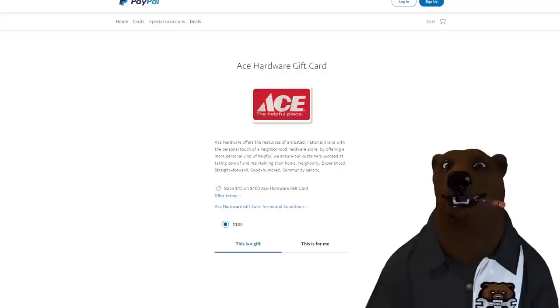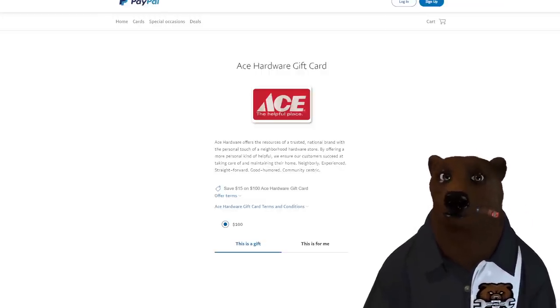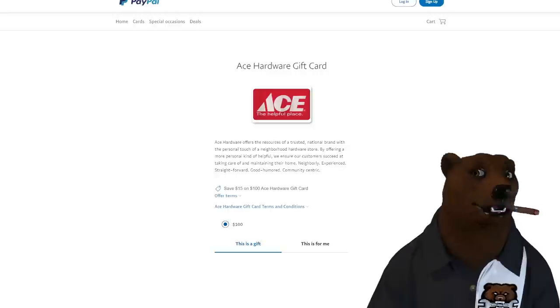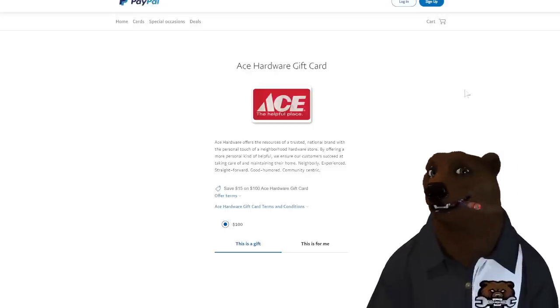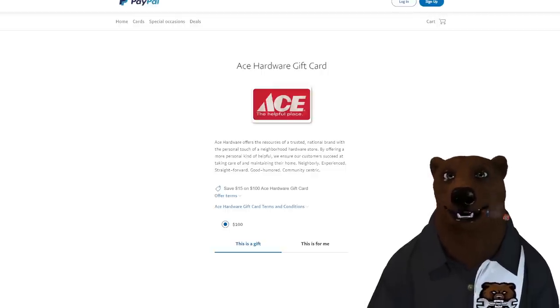Deal of the Week — we're on PayPal for Ace Hardware. They are selling a $100 Ace gift card for $85 — that's $15 free. Free money will always be my deal of the week. This thing will go quick, so if you like to shop at Ace, jump all over this.